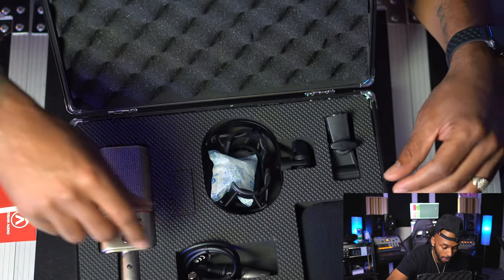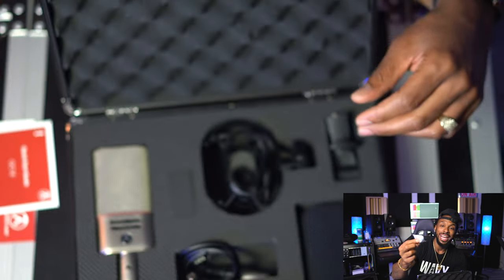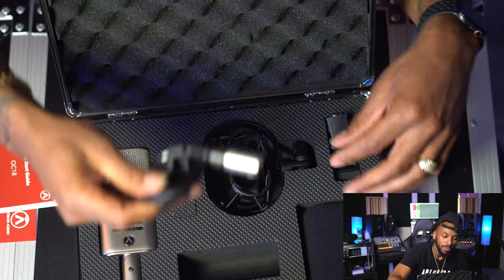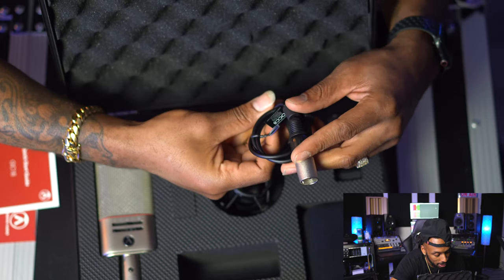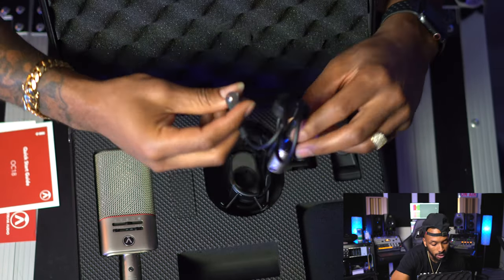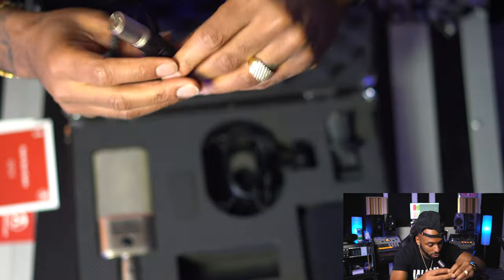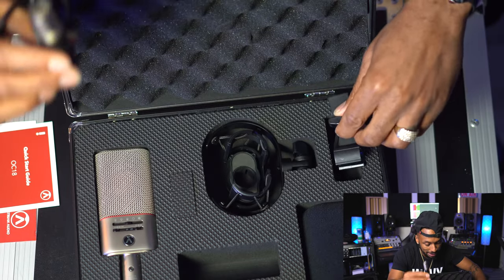We got the quick start guide. We got these little scooby snacks — I'll save those for later. And then there's this little cable. I'm not sure what this cable is for, but we're gonna see. It's XLR on one side, but it has this other little component. Maybe this is for the Bluetooth thing — I'm not sure, but we're gonna find out when we open up the mic.